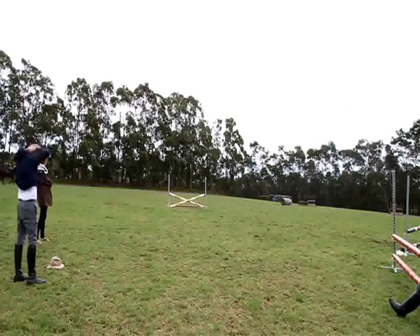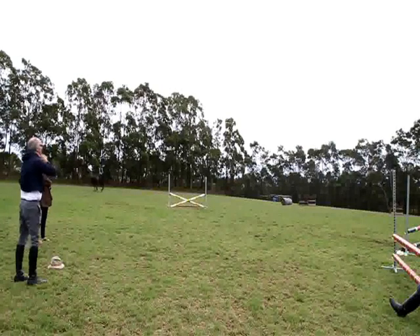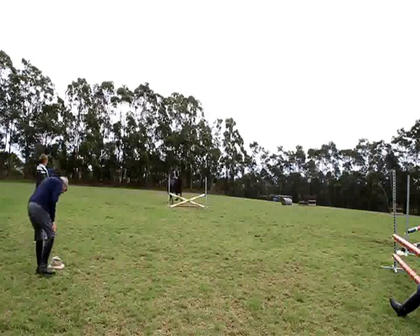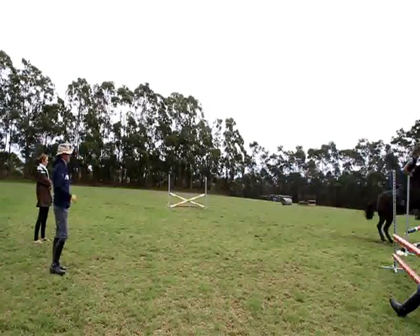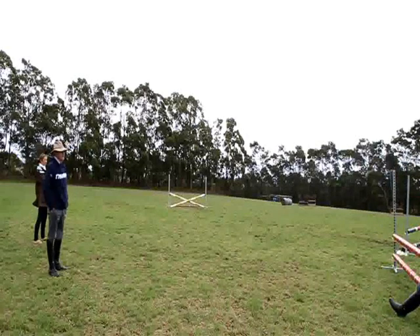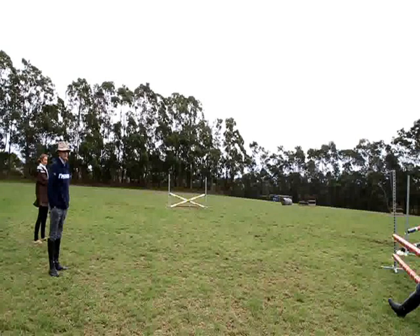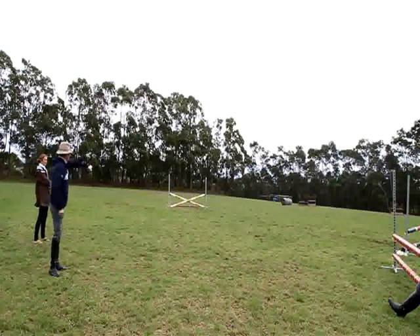Okay, Karlu. One's off the other end. Keep the canter. Gallop down there. Gallop, gallop. Go on. You can canter down there, Karlu. Gallop.